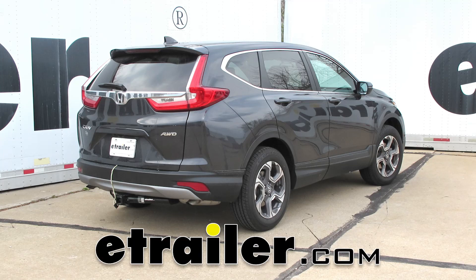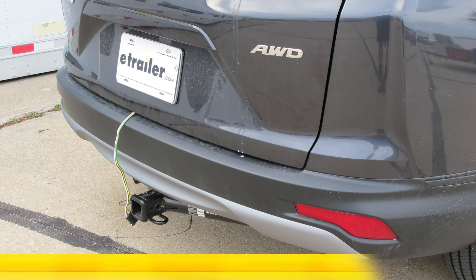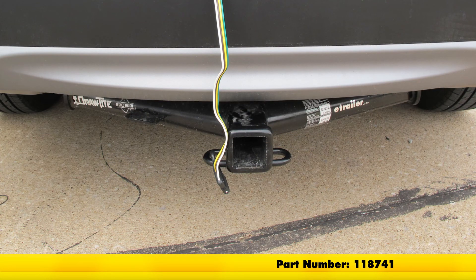Today on our 2017 Honda CR-V, we're going to take a look at and also show you how to install the Ticoncha T1 vehicle wiring harness with the 4-pole flat trailer connector. Its part number is 118741.